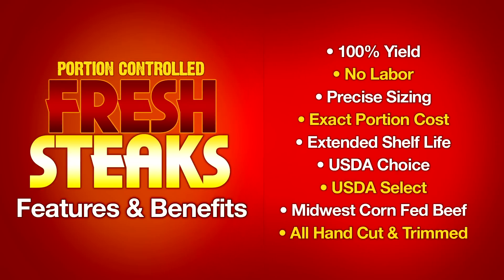The features and benefits of Restaurant Depot's fresh portion steaks include 100% yield — there is no additional trimming of worthless fat, and you incur no additional labor cost. Each steak has precise sizing for exact portion cost, something you cannot guarantee cutting your own steaks. Each steak is individually vacuum packaged for extended shelf life so you can use only what you need and save the rest. Our steaks are available in both USDA Choice and USDA Select graded beef, and they all come from the finest Midwest corn-fed beef, hand cut for perfect sizing and trim specifications.